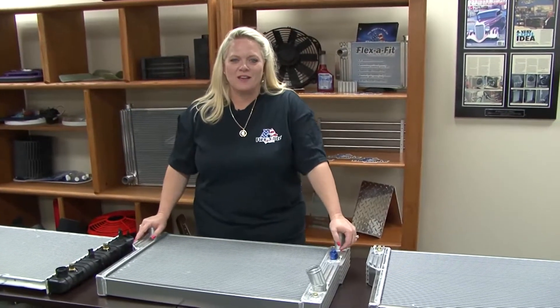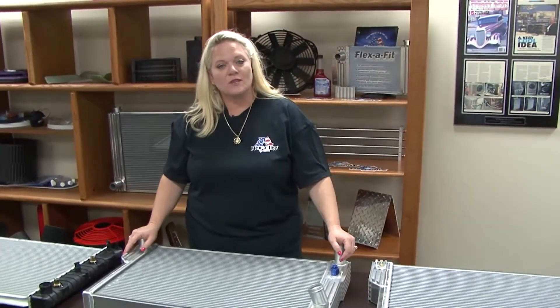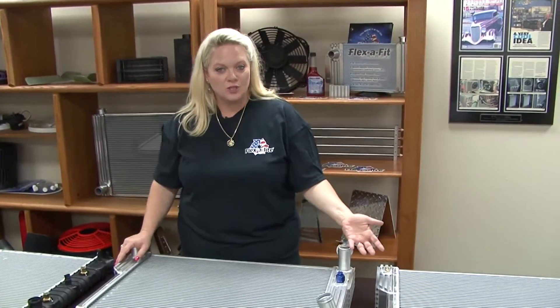Hi, I'm Lisa and I'm the president of Flexi-Lite. I want to show you some options when you're looking at the radiators for your Gen 2 Camaro.